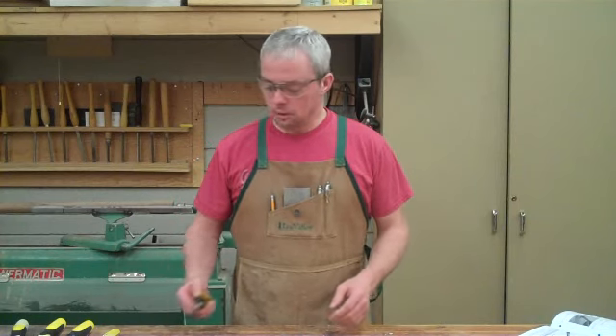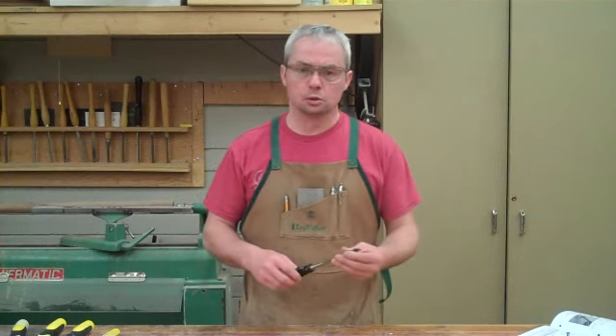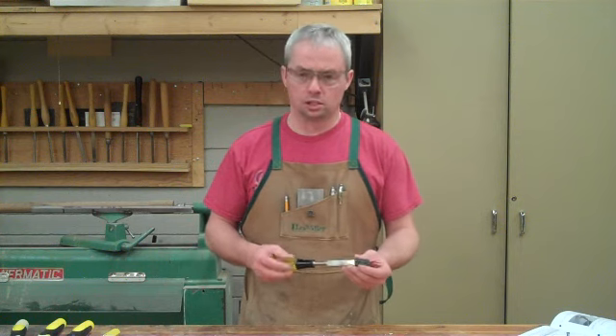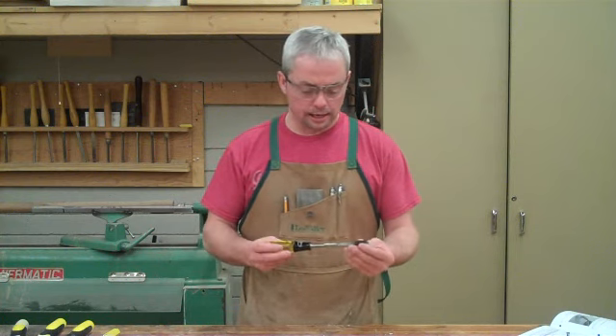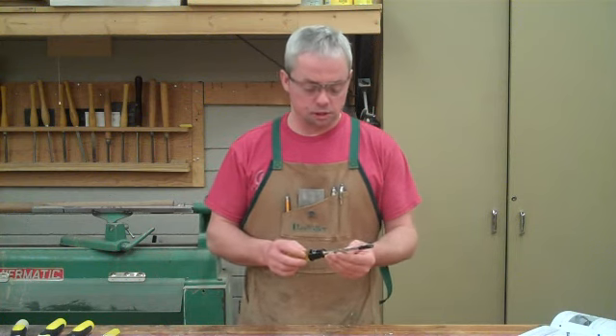Hi, welcome back again. We're going to continue on with our edge cutting tools and talking about wood chisels. Regardless of what type of carpentry work you do, you probably at some time had a use for chiseling.